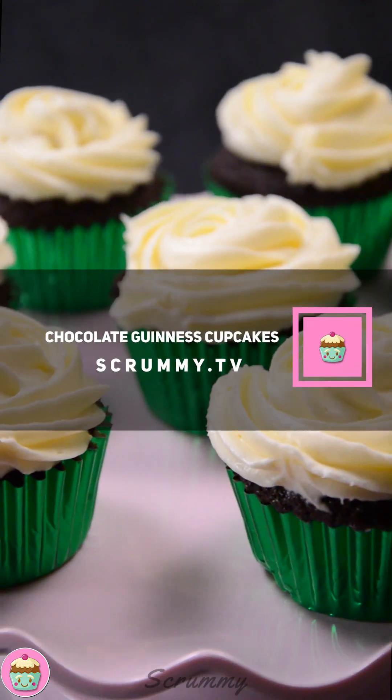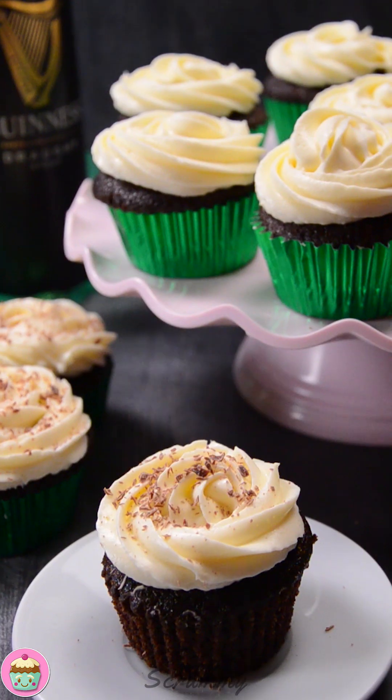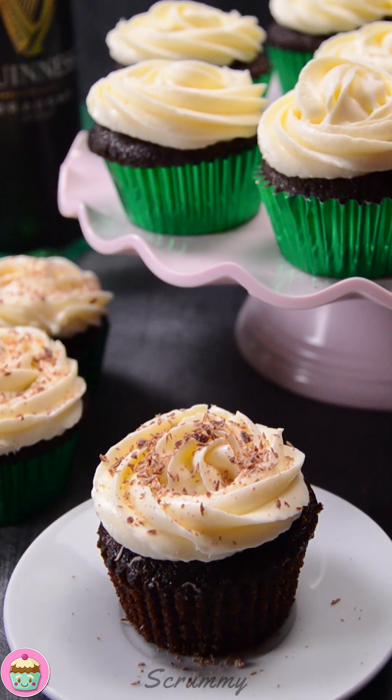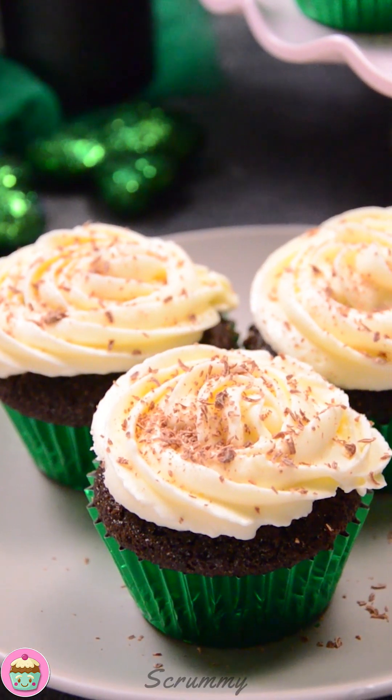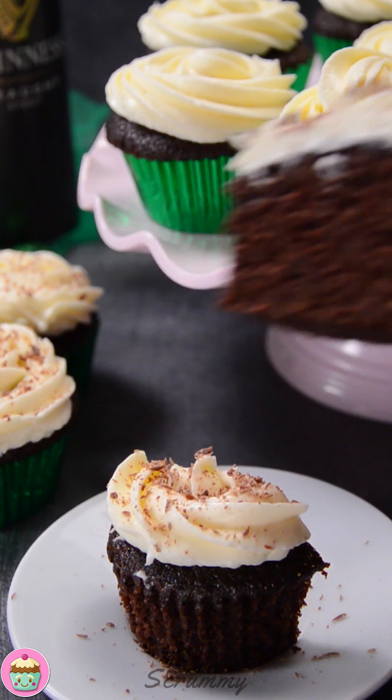Hey everyone, great to see you all back here. Hope you're all enjoying the recipes. I've got another fabulous recipe for you today for St. Patrick's Day — I'm making chocolate Guinness cupcakes. This recipe is based on a chocolate Guinness cake I made last year, covered in a lovely cream cheese frosting. It was really good and went down really well in my house. Alright, so let's get started.